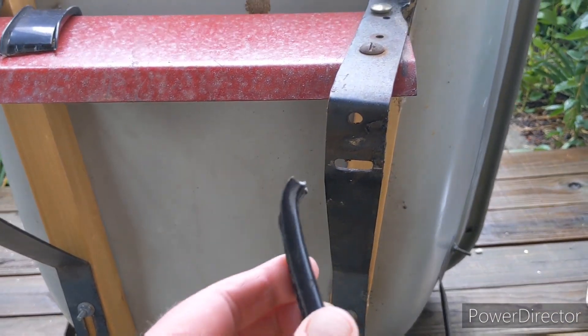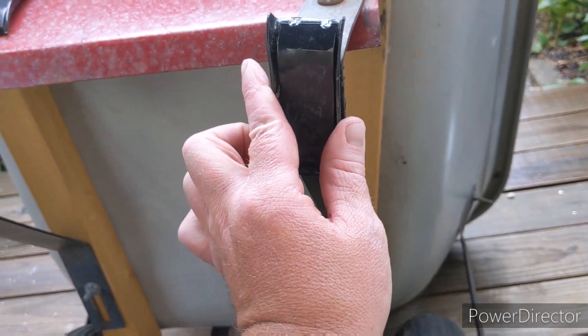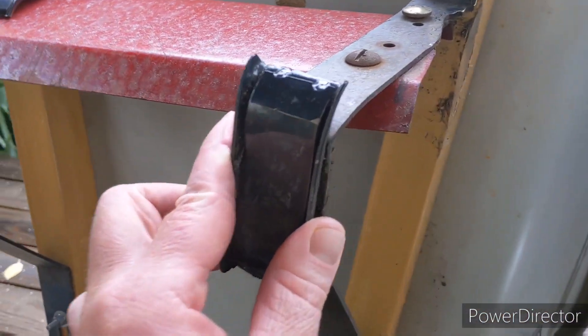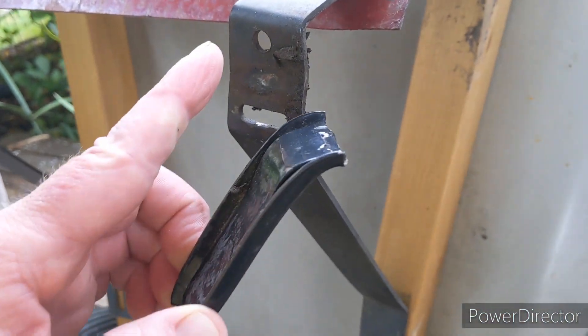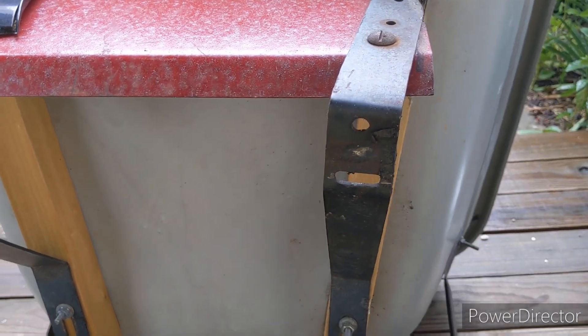Cut off the pieces, going to fit them like this on both sides — there's the other one for that side. Just line these up, mark my holes into here, put the axle back on and see how it does.